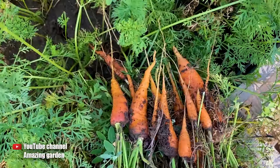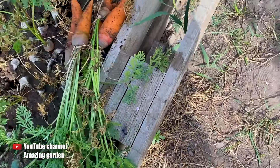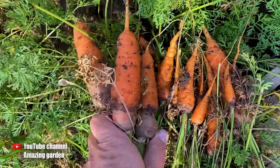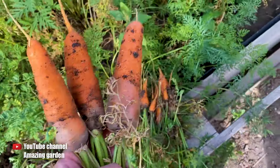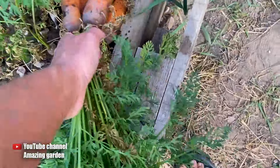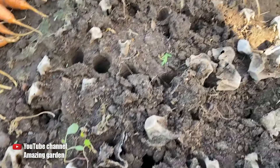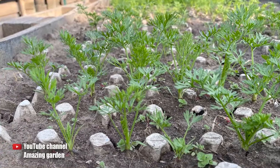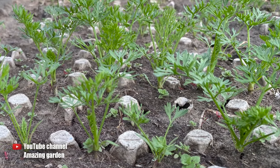And now let's compare. This is the carrot that was grown in bulk, and this is the same variety, but it was grown in egg cartons. The weather conditions for growing were indeed the same, as well as the soil and the watering. The only difference was in the sowing method. The carrots in the egg cartons grew to be uniform in size, thick, large and even. And this is because it had enough space to grow both in depth and width, which you can see on your screens right now.